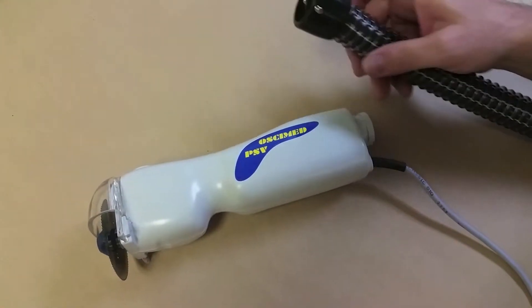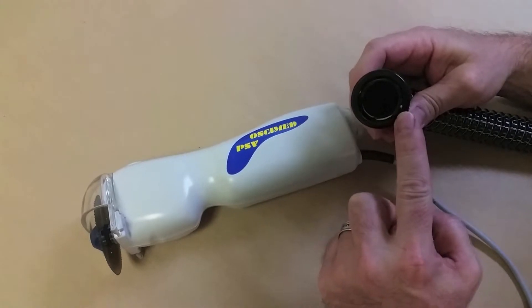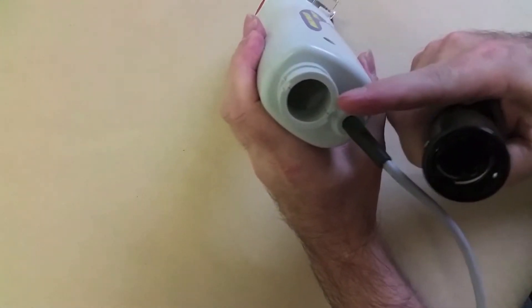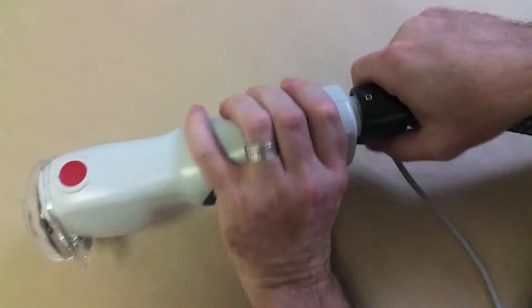To use the Osymed PSV with the vacuum cart, the hose must be installed to the handset. Align the two locking pins in the hose with the grooves in the handset, then firmly twist the hose counterclockwise to seat the locking pins.